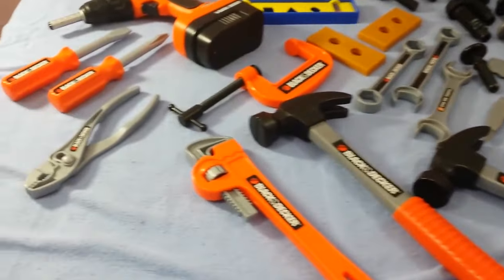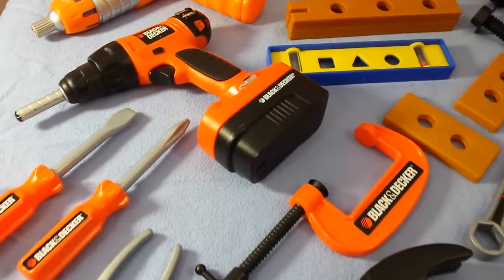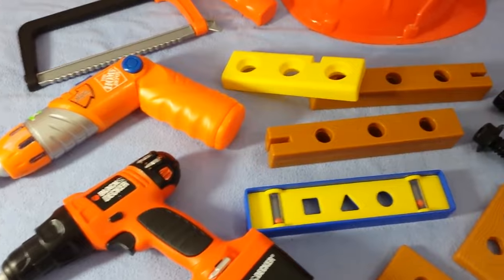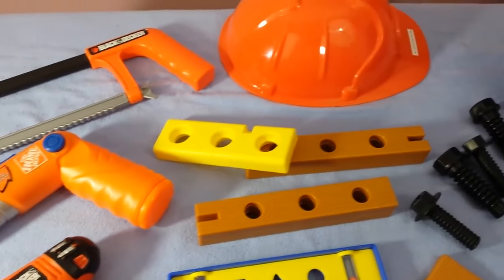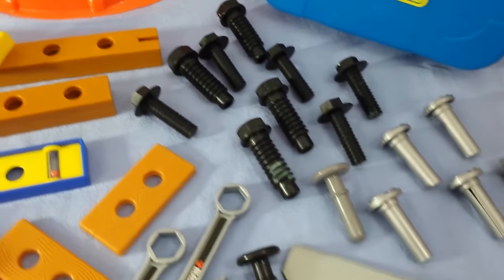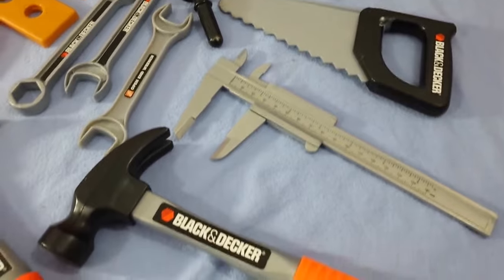Welcome back to Gotta Have Toys. Today we're going to do another series on our Bob the Builder video, talking about all of our construction equipment, all the different utensils, all the tools that we use when we're building things. We're going to go over these again and we're going to talk in detail about each one of them.